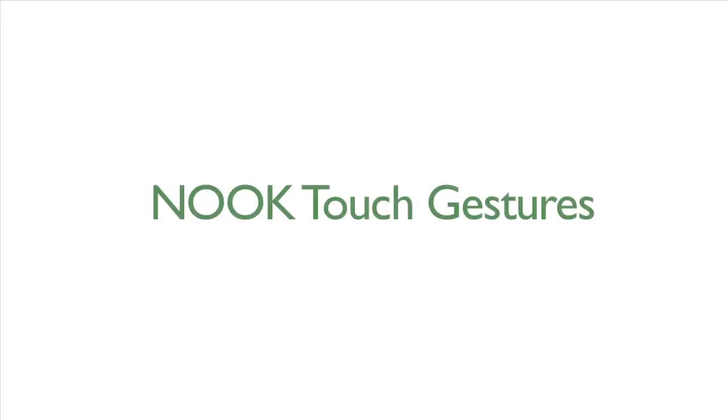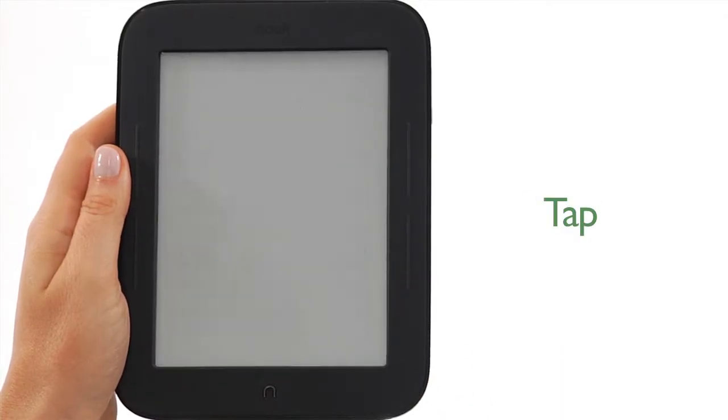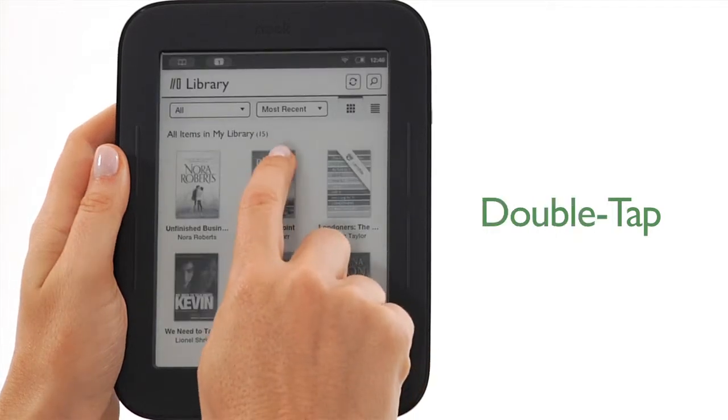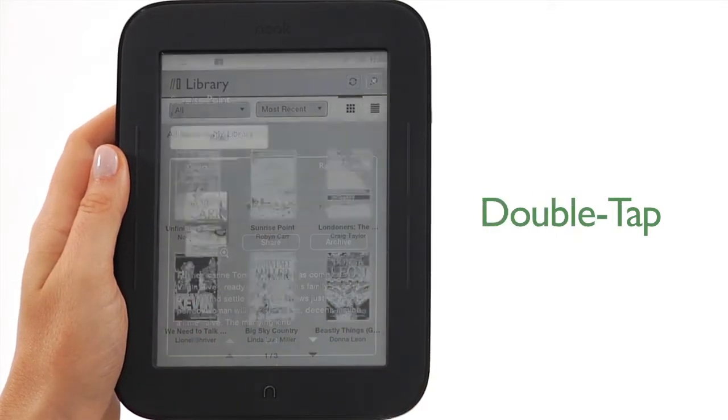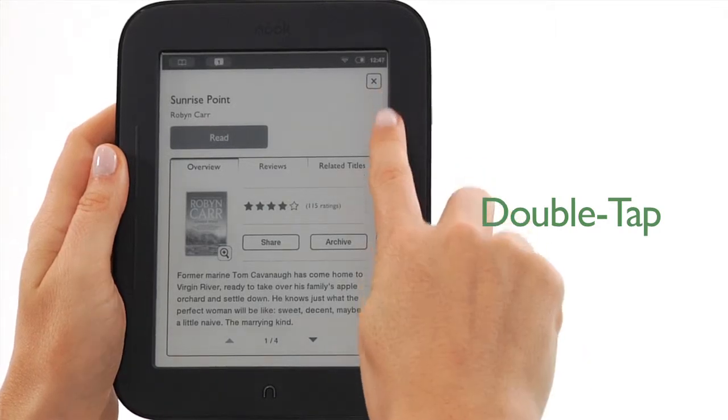Now we'll go over the touch gestures to navigate your Nook. To tap, touch your fingertip quickly to the screen as though you were tapping a key on a keyboard. To double tap, touch your fingertip twice on an e-book cover in your library to bring up additional details on that e-book.